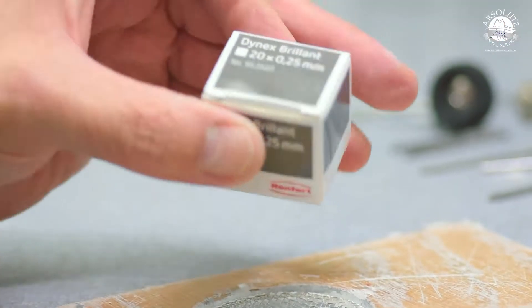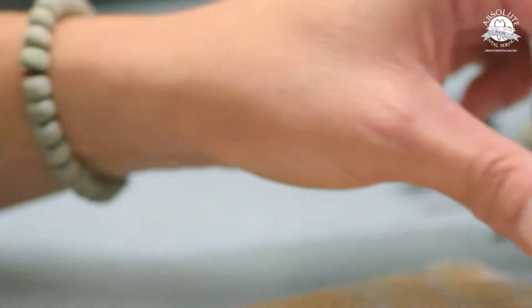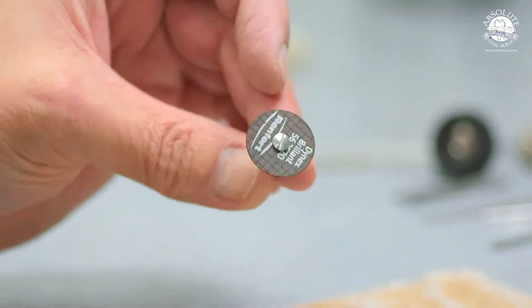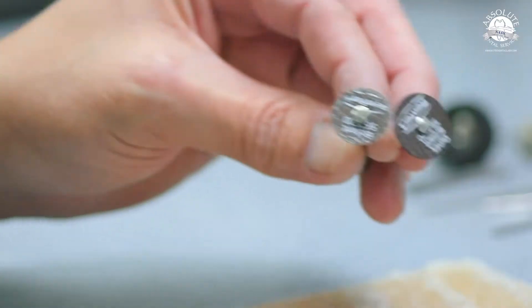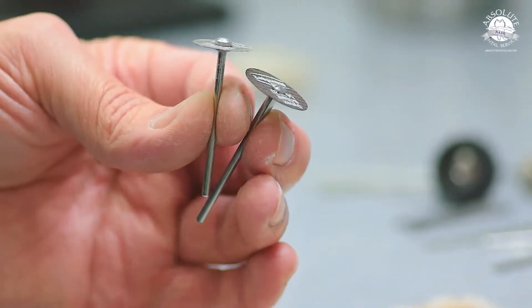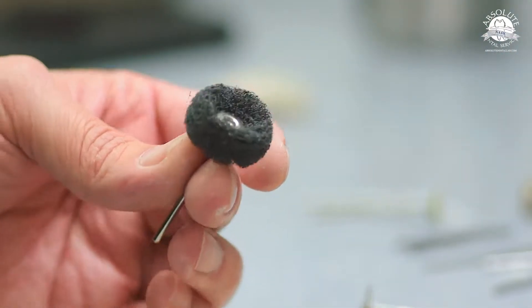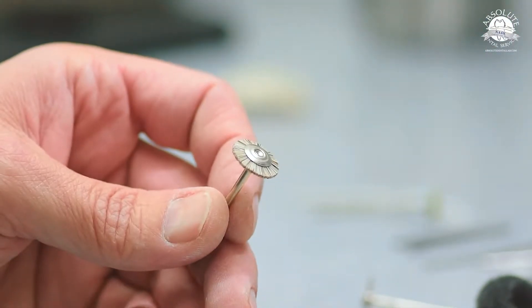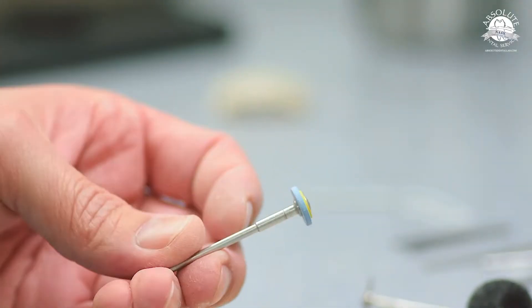First, we're just going to talk about some of the tools and instruments I use for green stage finishing. I've been using Renfer Brilliant discs forever — they are amazing. They cut really true, they're really nice, and they keep cutting as they get smaller. So normally I'll have a couple of those mounted up. This is a Brassler Scotch-Brite, a number nine short bristle brush, and dialyte rubber wheels.